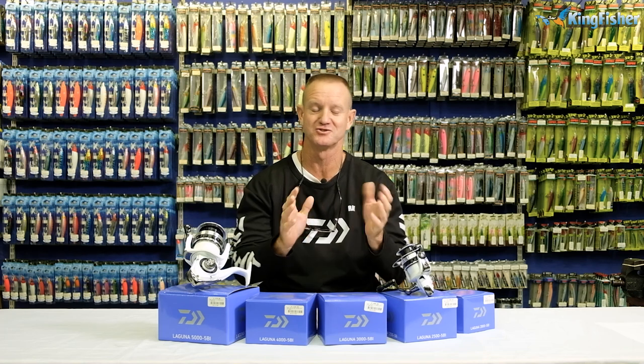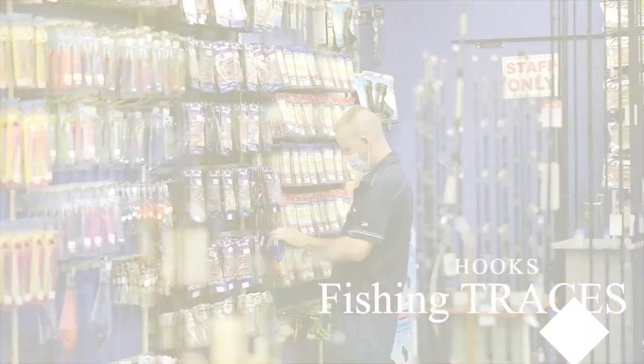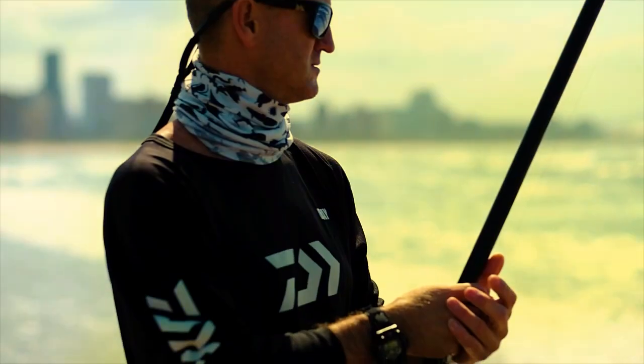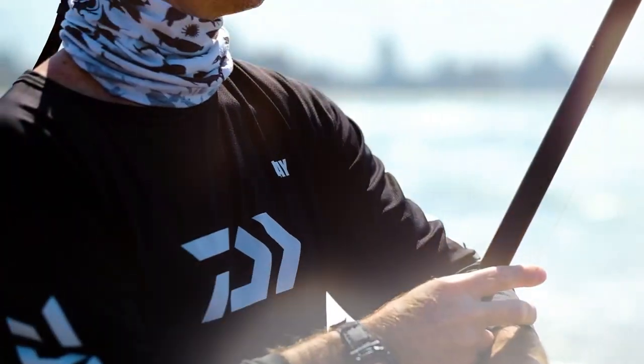Ladies and gentlemen, boys and girls, welcome once again to Kingfisher's YouTube channel. Don't forget to like, subscribe and press the bell icon for notification of upcoming videos. Today I'm going to be talking about Kingfisher's range of Laguna reels.